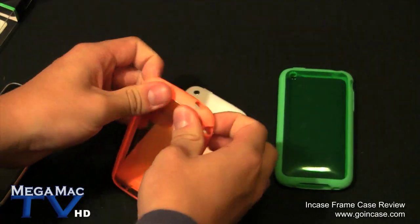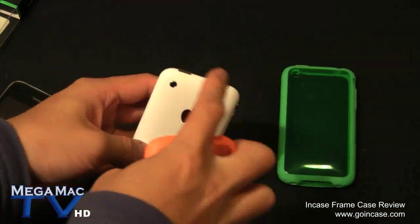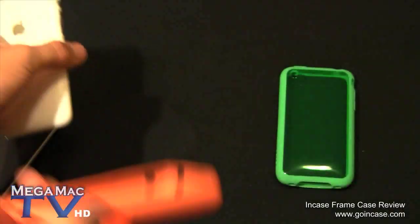I really like this case. You can even go further with customization - if you have unique skins or Gelaskins or music skins, stick it on the back and put this case on, it does fit with those. You can get a really cool design on the back - I'm going to try that out pretty soon.